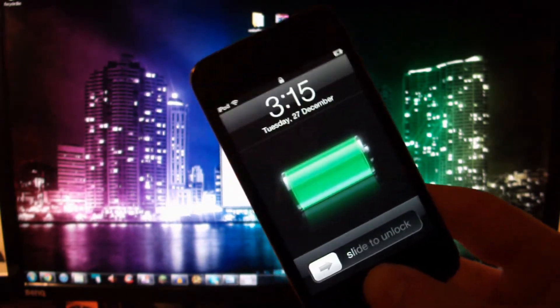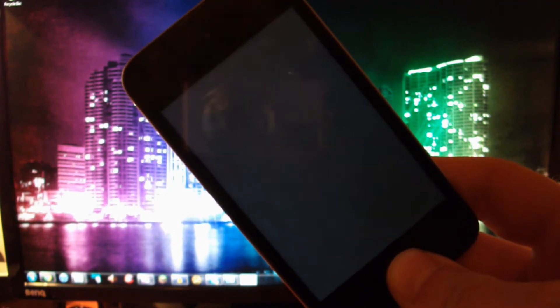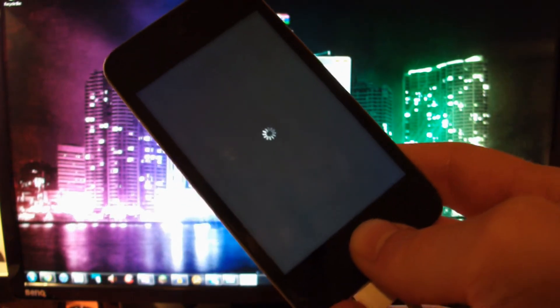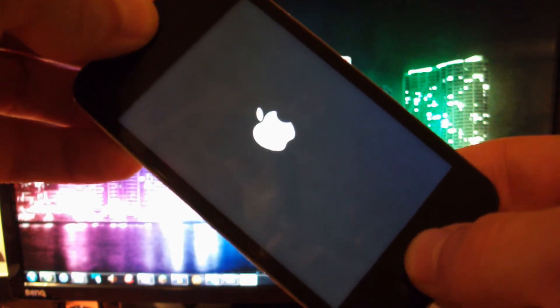So here we have my iPod Touch 4th generation, and putting your device into DFU mode is fairly simple. Basically all you need to do is just power off your device — just hold the power button, slide to power off, and wait for it to shut down. Once your device is shut down, just hold the home and power button for a total of 10 seconds. 1, 2, 3, 4, 5, 6, 7, 8, 9, 10. Release the power button, but keep your finger on the home button for a total of 15 seconds, or until you see redsn0w in the background doing some stuff.